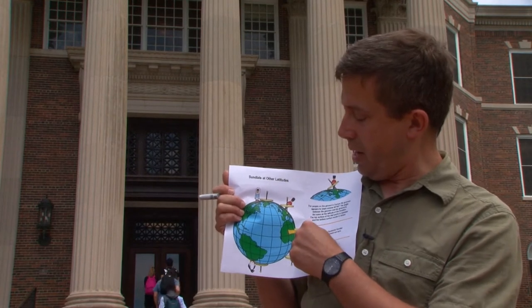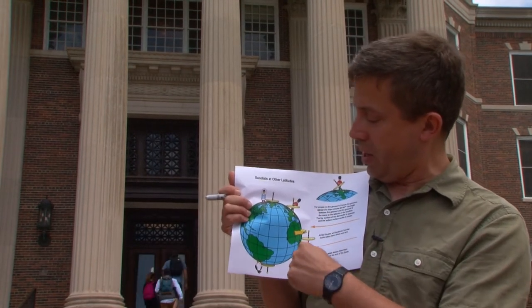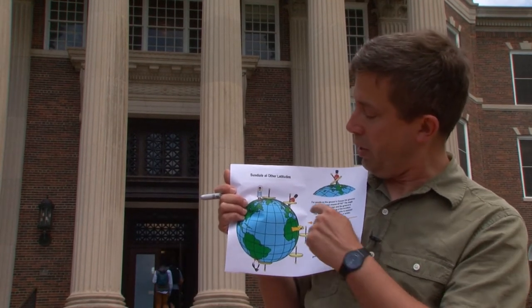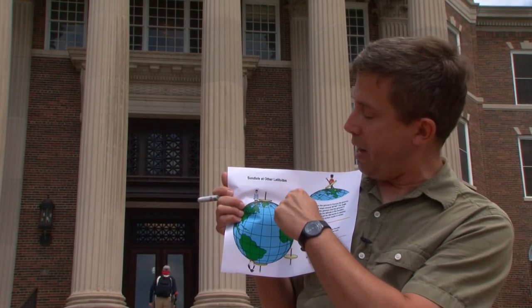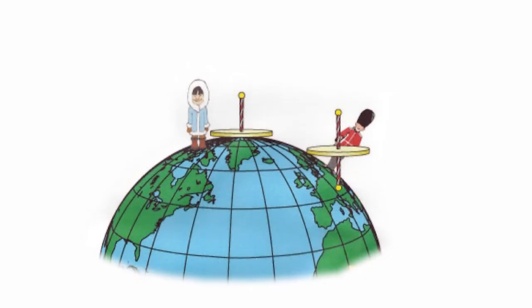Now, if you're somewhere else on the planet, what do you do? You just line up the style with the Earth's axis of rotation. That way, as the Earth rotates, the sun seems to rotate directly around the style, and so the shadow will move around your dial.